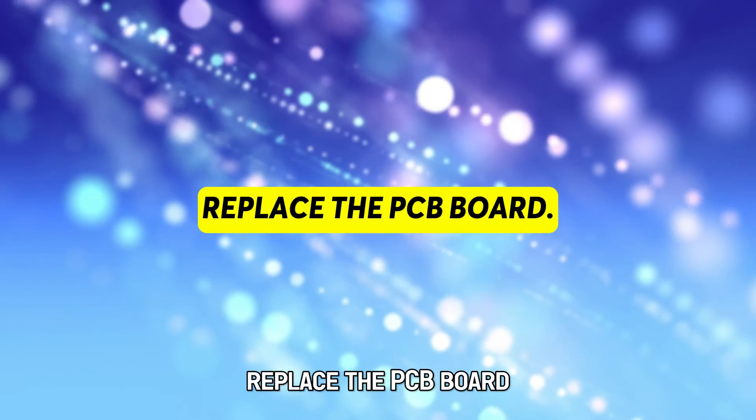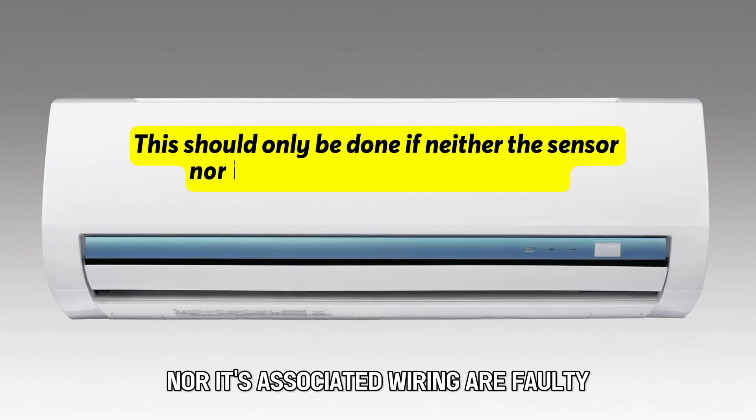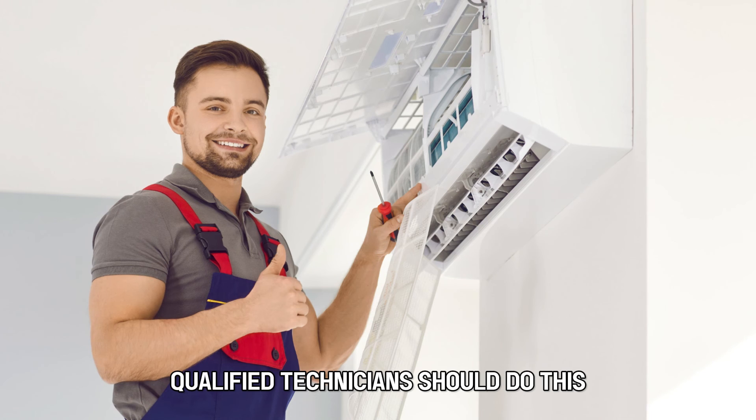Replace the PCB board. This should only be done if neither the sensor nor its associated wiring are faulty. Qualified technicians should do this.